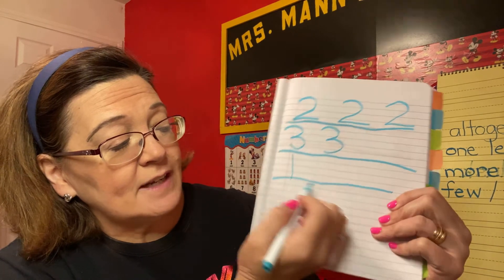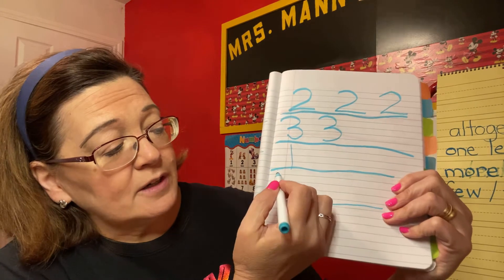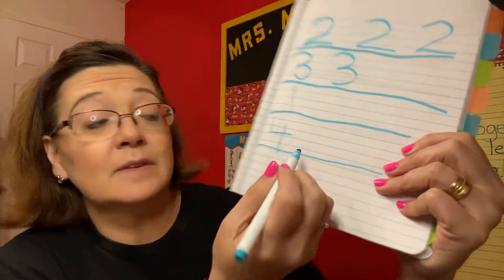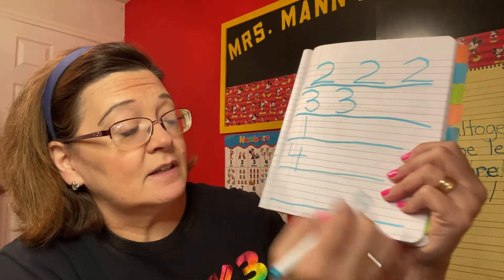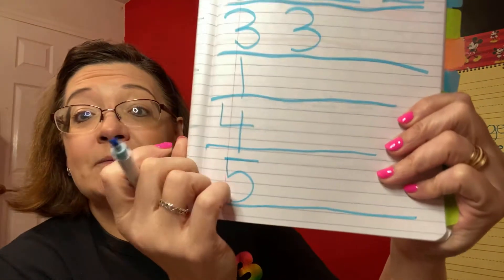Number one — go straight down. Four — down, over, pick it up, down some more. Last one — down, around, and put on a hat.